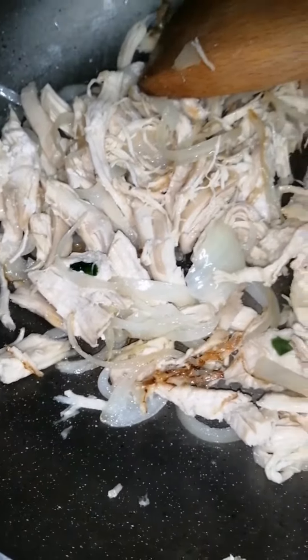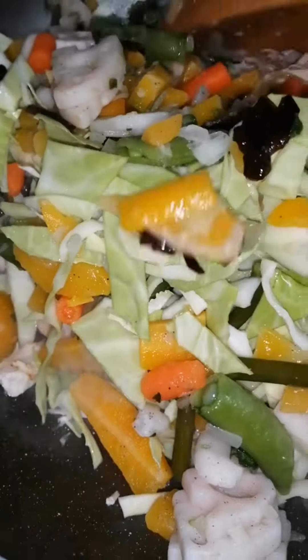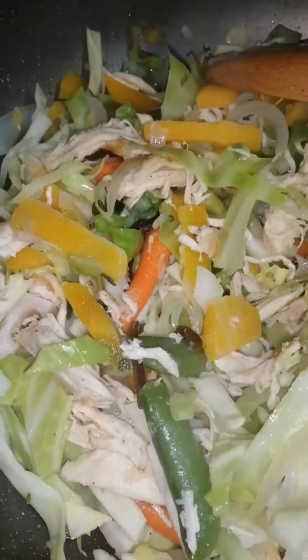Add the vegetables. Let's add some soy sauce — my favorite, the best one, soy sauce.